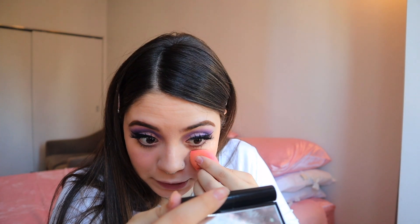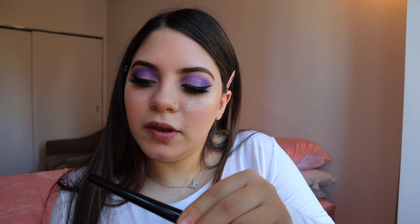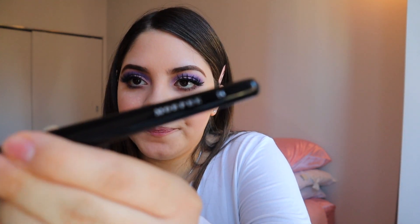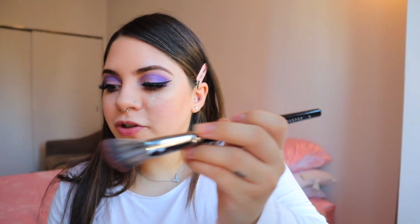I'm going to go everywhere where I concealed. I'm going to be using the Shade Light Palette with the E4 Morphe brush and I'm going to go into the shade right here.